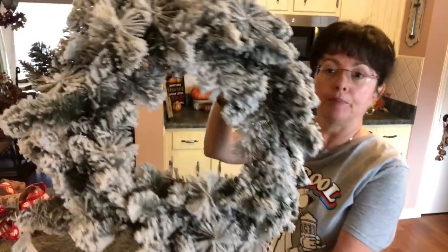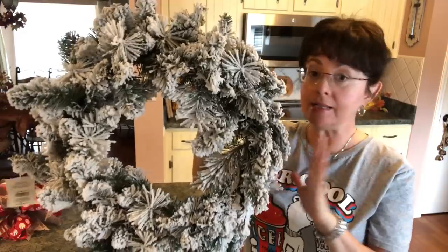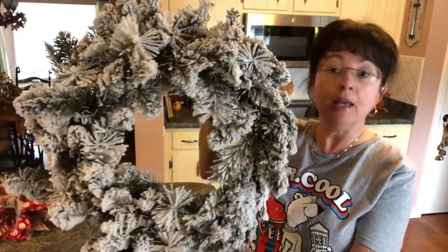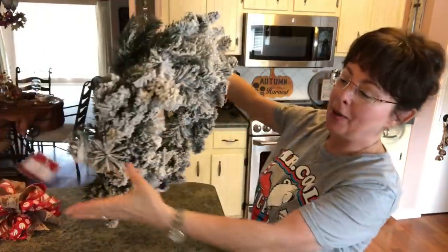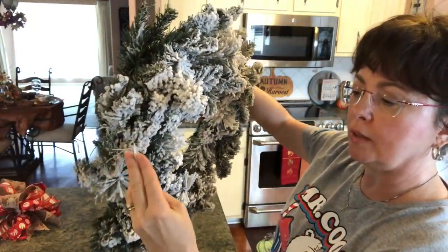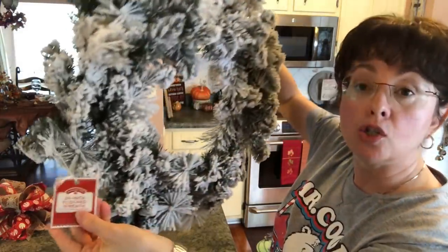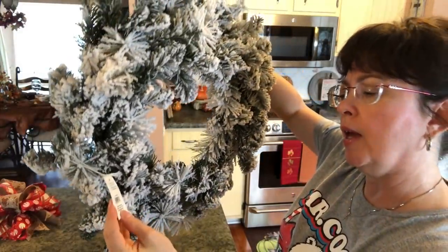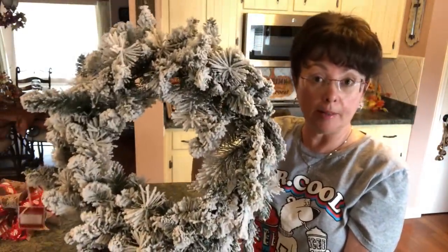So let me show you what you'll need to make this really adorable little wreath. I picked up this wreath at Walmart — I like things very cold living here in Florida, it stays so hot most of the time. I got this wreath and it was flocked, it's a 24-inch wreath. I believe it was like nine dollars and something.